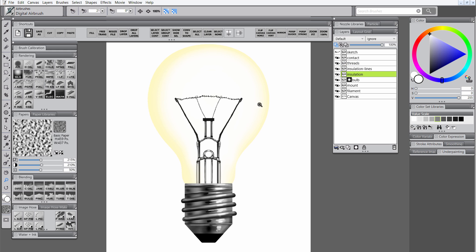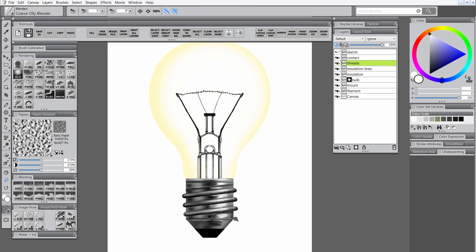Let's start doing some blending. We'll start with the insulation layer and select the coarse oily blender, and just blend that following the direction that we want the metal to appear to curve, following that diagonal angle between the threads. Let's do some blending on the threads layer as well - follow that same angle they're going. Use a small brush so that you don't paint too far off of the edge. Next we'll use diffuse blur just to soften some of that blending in a few areas, but don't soften it too much.